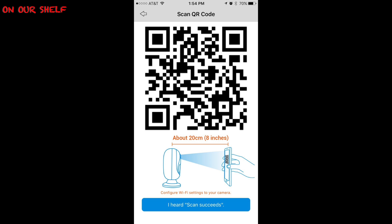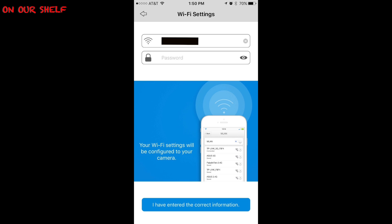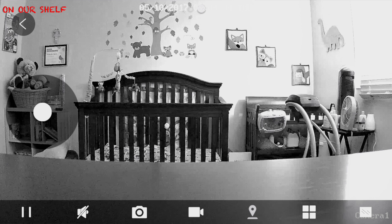Then add a new device, hit 'Set Up Camera,' access the camera, and then enter your Wi-Fi and password. There you go, that's it.